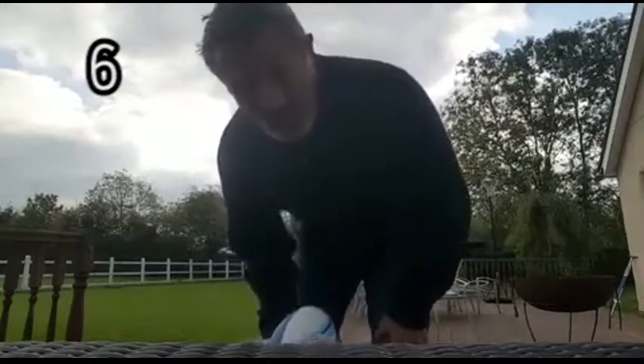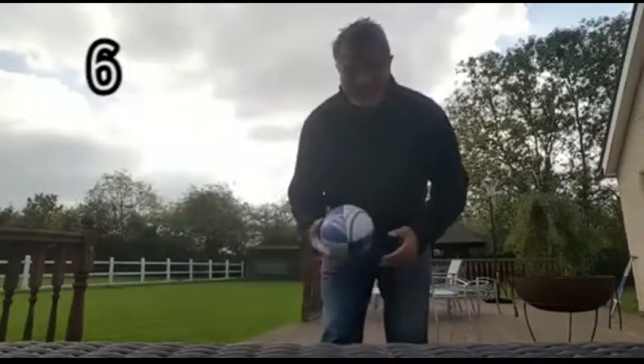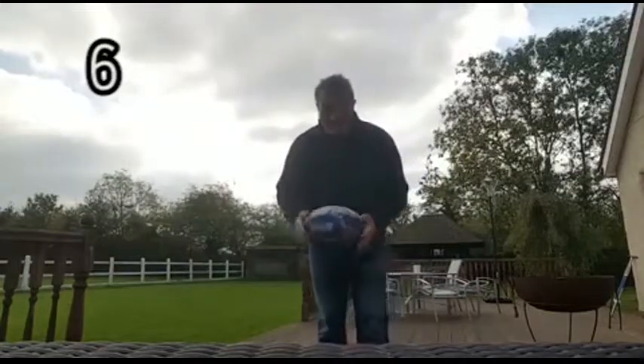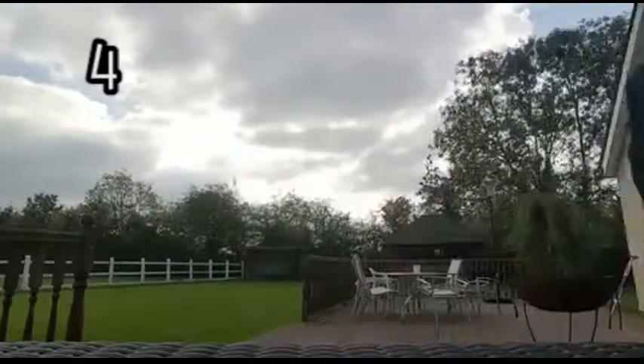It's actually easier to do a drop goal against England about 45 metres out — I could put some posts up there, that would be easier. I can only get to ten. One, two, three, four — one, two, three, four, five, six, seven...